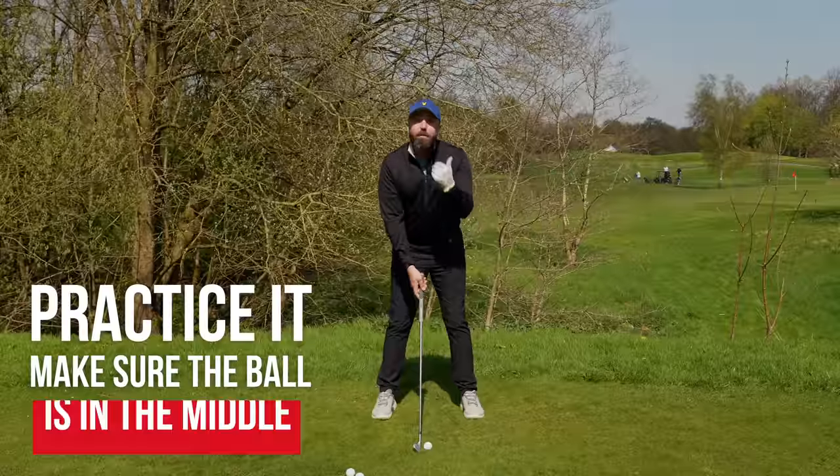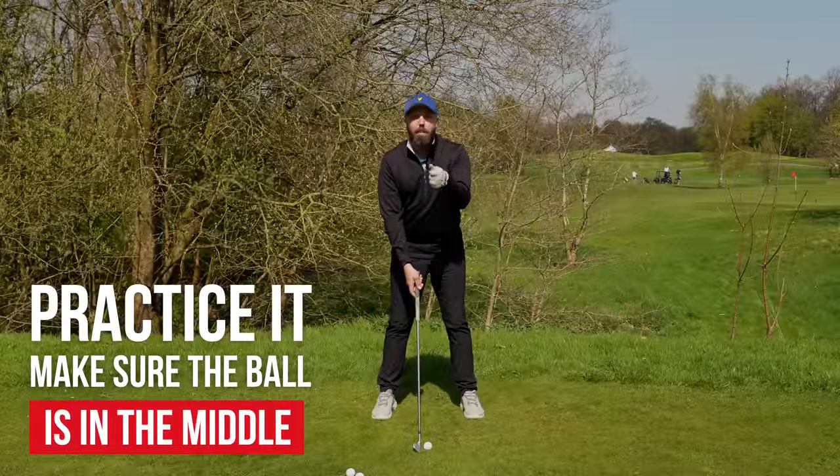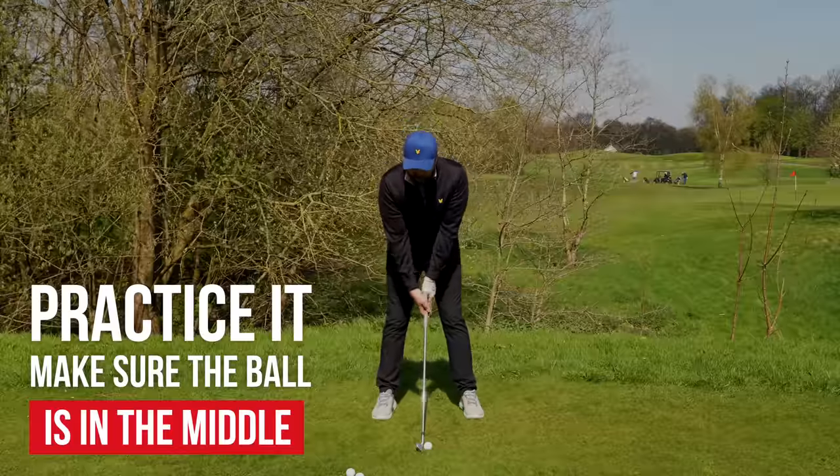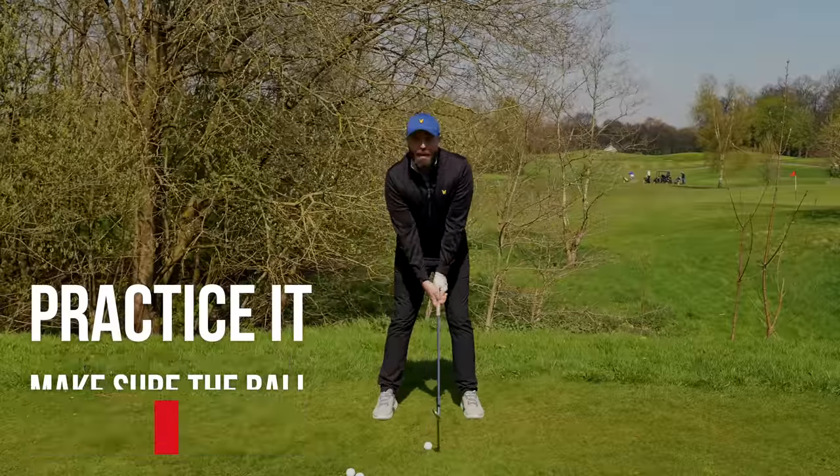Practice it. Get used to it. Video yourself. Get your friend to take a picture of you when you're setting up to the golf ball so you know that golf ball is in the middle. And when you practice, practice it being in the middle as well.